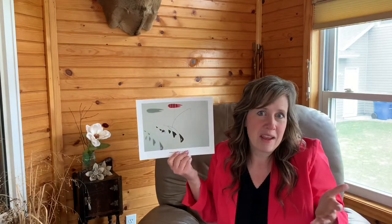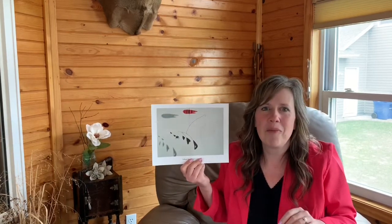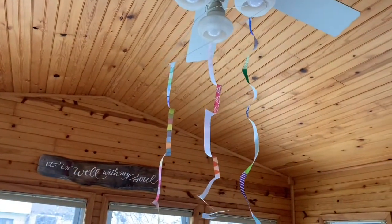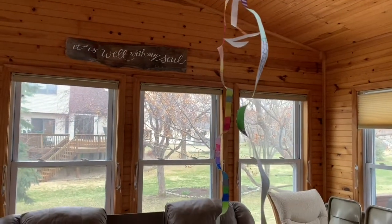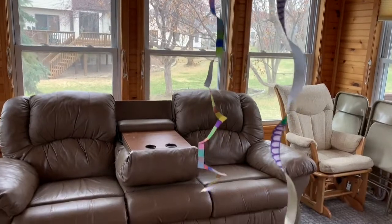Also, we can make mobiles ourselves out of paper. I want you to take a look at a mobile that I'm going to have you make today. That mobile is hanging from my ceiling and it is a bunch of paper that I have cut into different shapes. I'm going to take you upstairs to my office and show you how to do that.